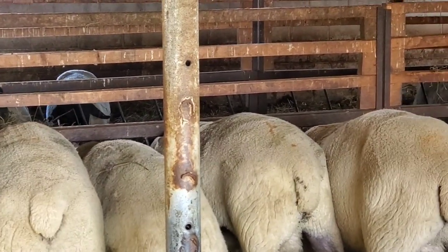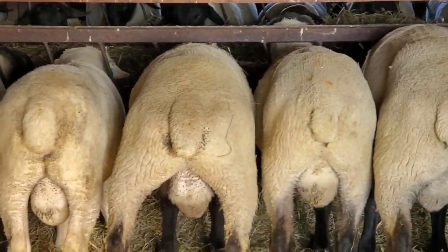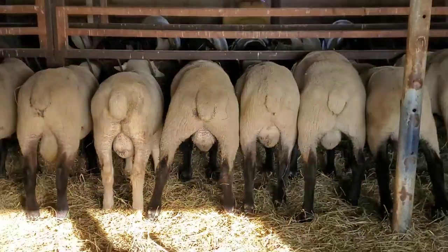The basic things to look for are length, width, and stance — you want to have all that, regardless of your breed.